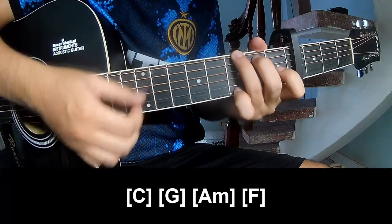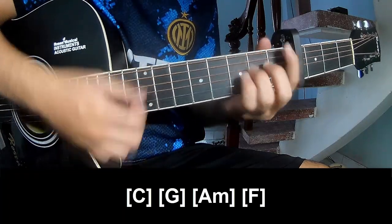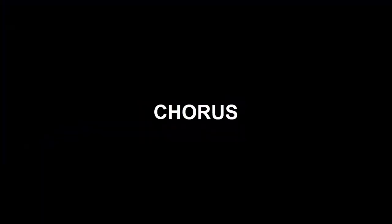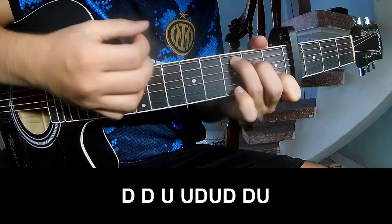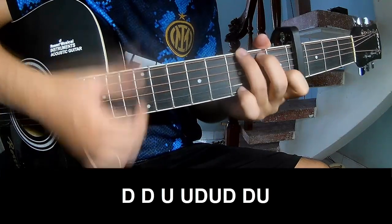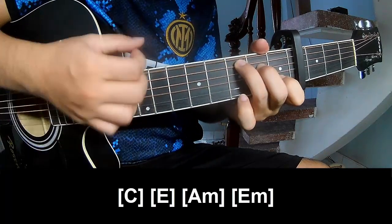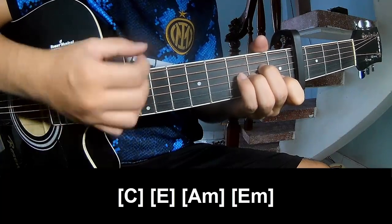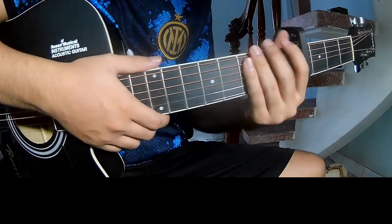Double G, Am, Em. And he's just strumming the same way for the fret.